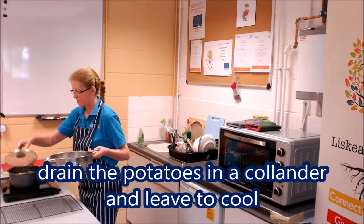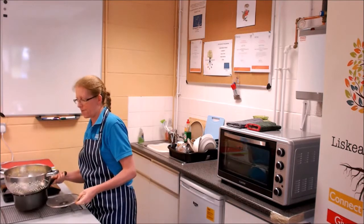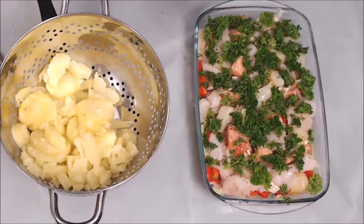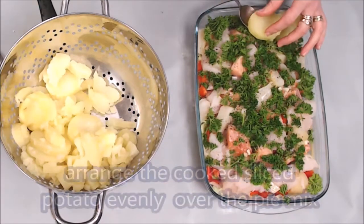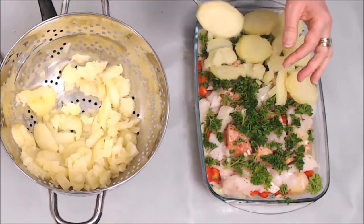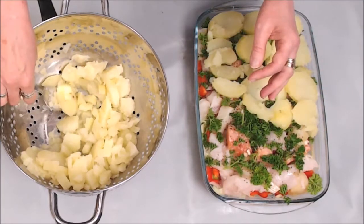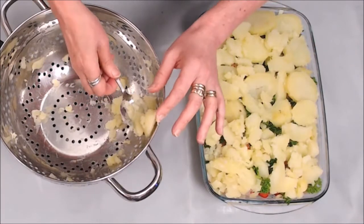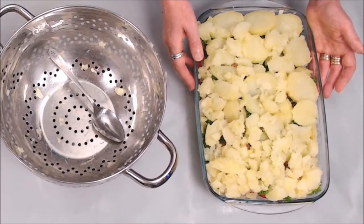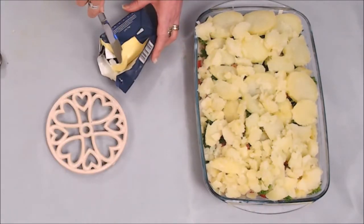The potatoes are just done and I'm going to drain them in a colander, taking great care because it's hot water. I'll leave them there just for a few moments. Now I'm going to place the potatoes over the fish pie — it's quite a delicate operation. This will be a good family dish for maybe six, maybe even eight people. It's absolutely stunning, first class. For a finishing touch, I'm going to dot butter over the potatoes.